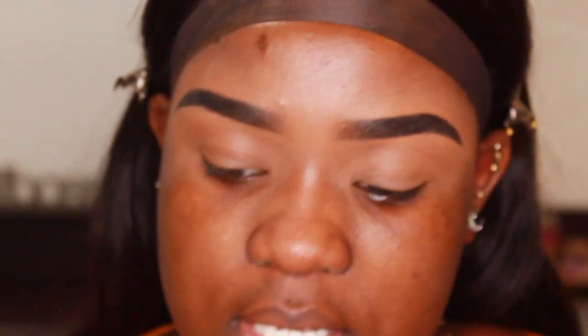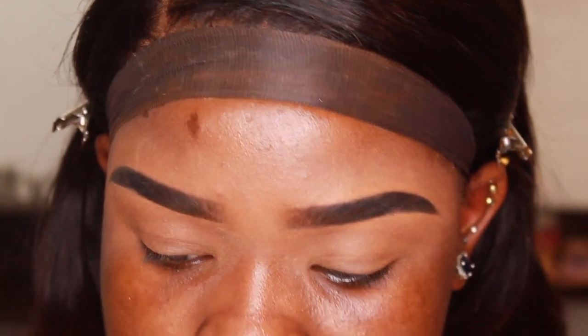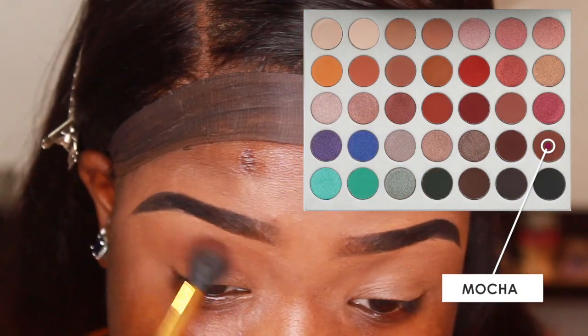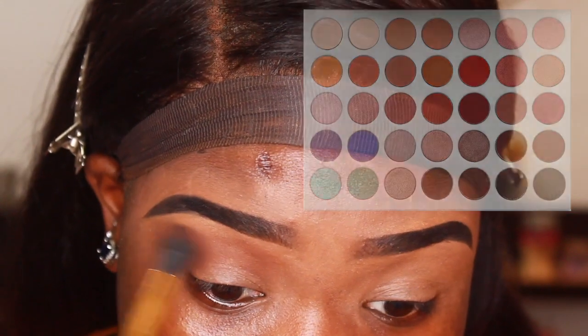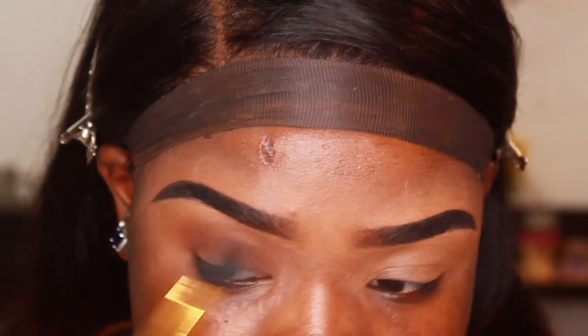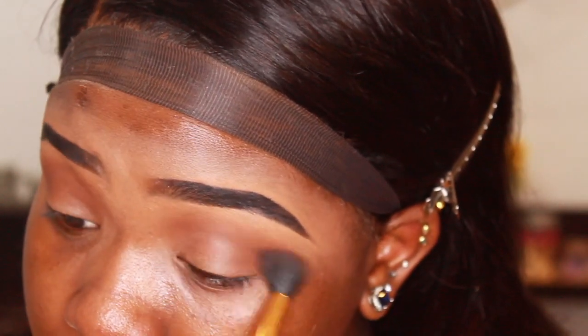I'm starting off very zoomed in because I'd like for you to see the detail on my eyes. I've already done my eyebrows with the Elf brow pencil and primed my lids with the ColourPop concealer. Now I'm going to dip into the Jaclyn Hill palette and go straight into this brown shade — I'll put the name on the screen — and put that all over my eyelid. I'm also using this fluffy BH Cosmetics brush.